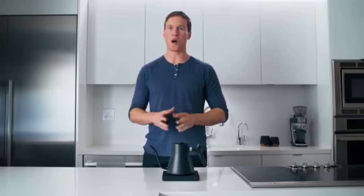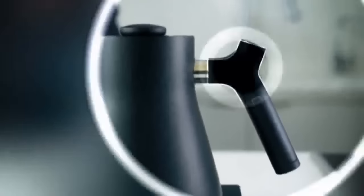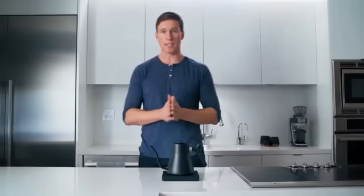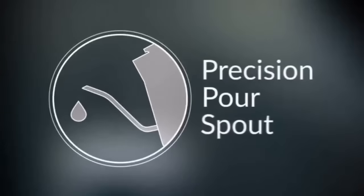We carried forward the two features you know and love from the stovetop Stagg. First, a weight in the handle moves the center of mass closer to your hand for a more controlled pour. And second, the fluted tip allows for the finest of water streams during brewing. But you can get these features with our current kettle.